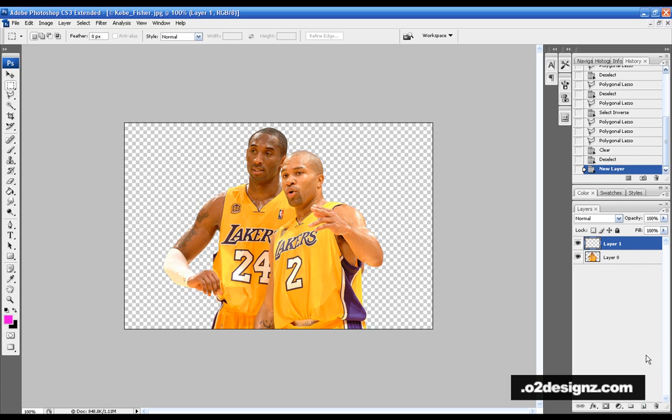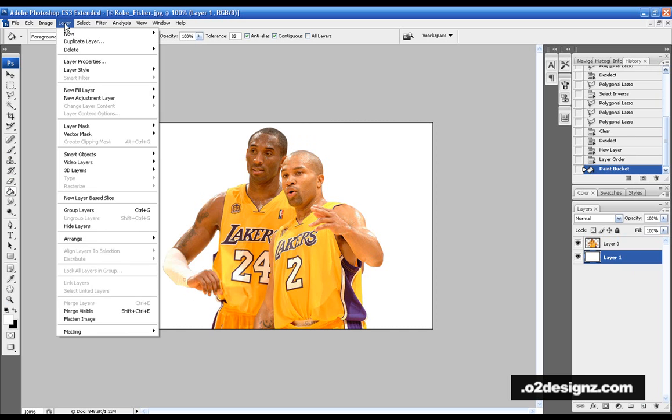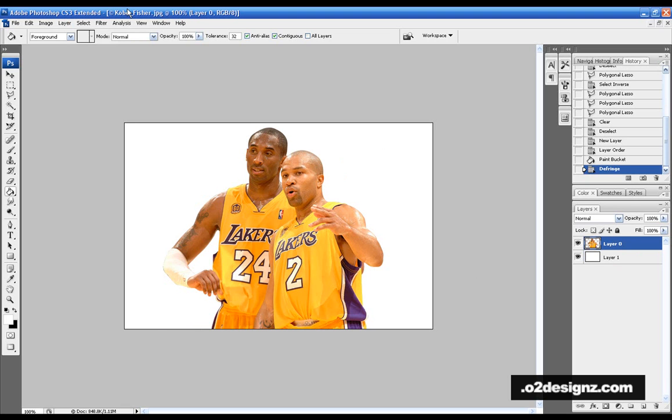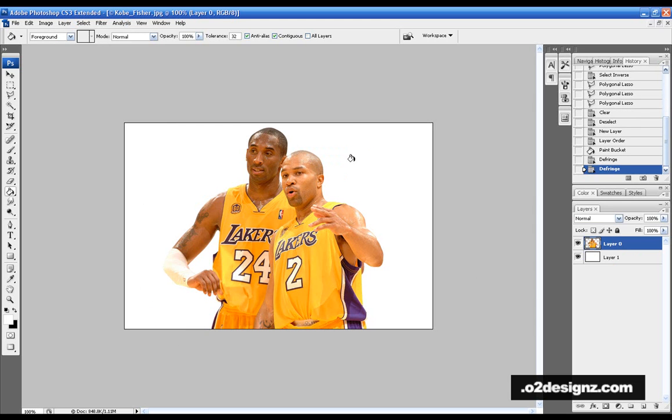The first thing you should always do after you cut is put in a white background and look at it. You'll see some little black edges — that's common. To fix it, go to Layer > Matting > Defringe, set it to one pixel, hit OK — and the black is gone.